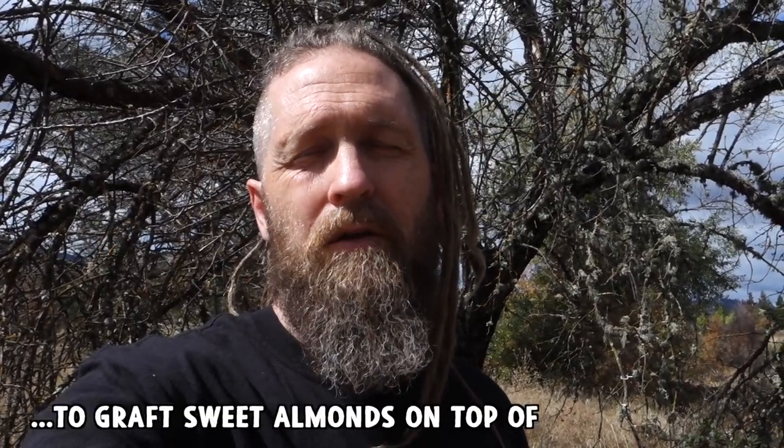I met this old guy who's lived in the same house his entire life, worked all over the hills doing everything — logging, ranching, whatever was available. He also used to farm his land down here on this flat by the creek and he grew almonds. What these are is escaped rootstocks, because people used to plant bitter almonds as rootstocks.